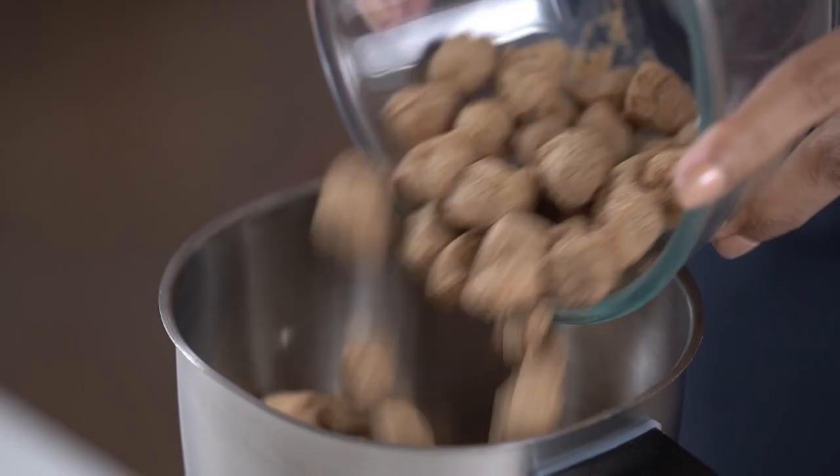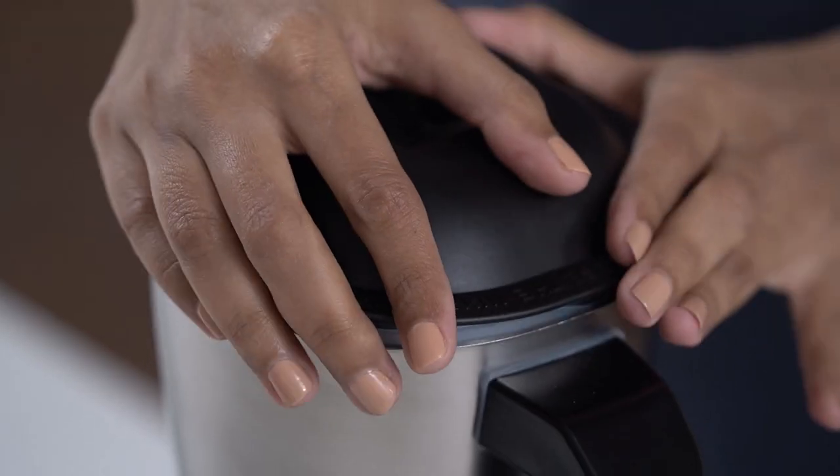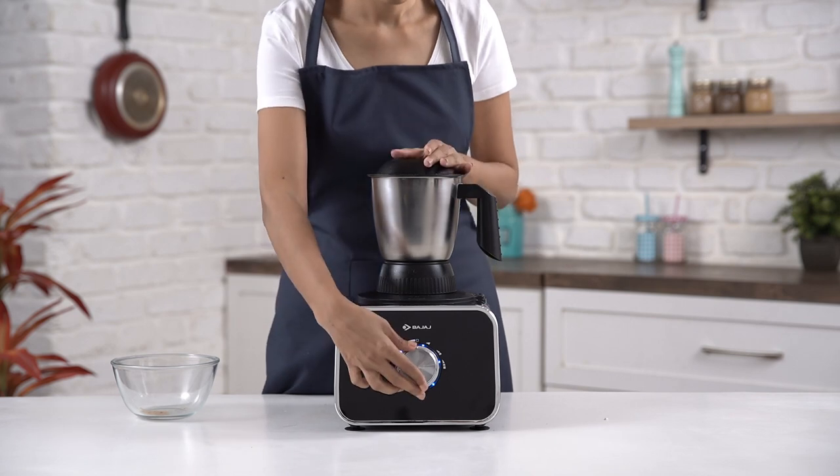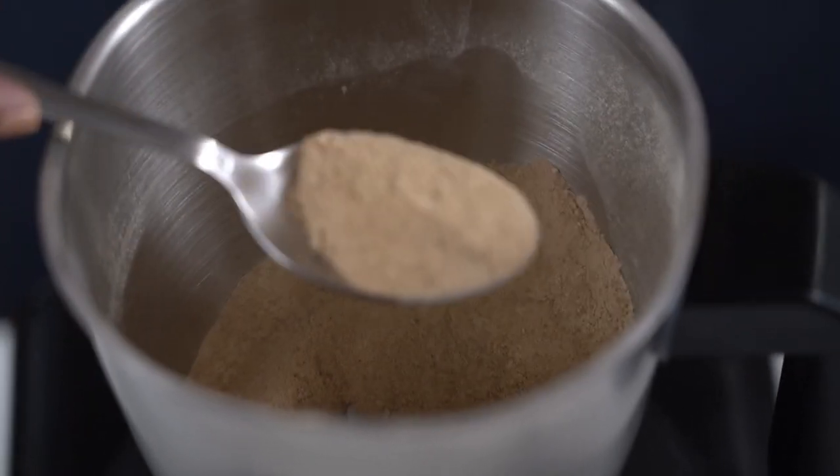Add the soya chunks in the jar and cover the lid. Give it a spin, and your soya flour is ready to use.